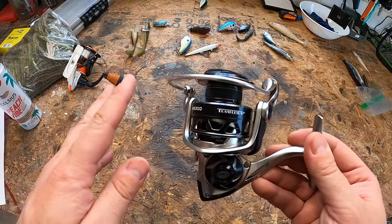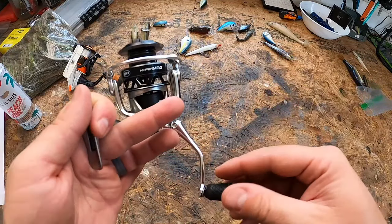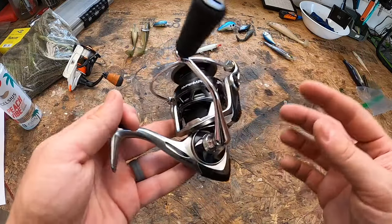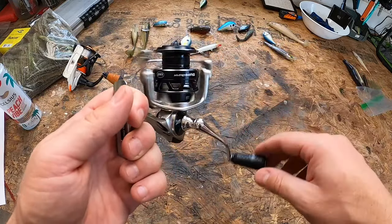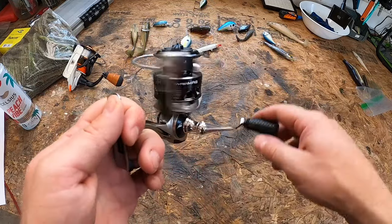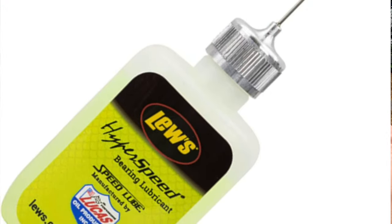It comes with a sealed carbon multi-disc drag system. This is a drag mechanism that uses carbon fiber or synthetic washers — nylon, Teflon, or Delrin — compressed against the metal of the reel spool. The drag is sealed with O-rings to keep water out. The Hyper Mag specifically uses a carbon fiber drag system, which is considered the best material for drag washers because of its effective heat dissipation.